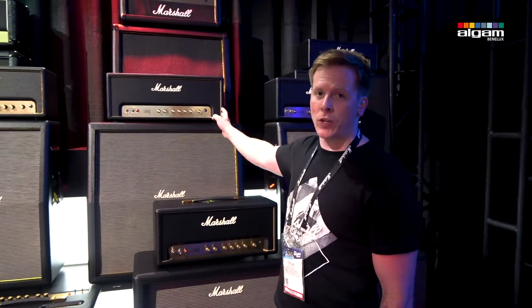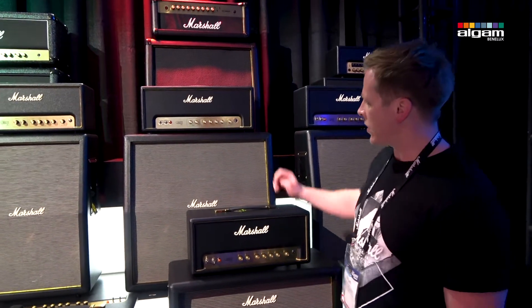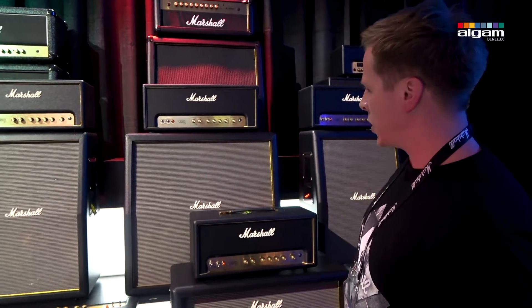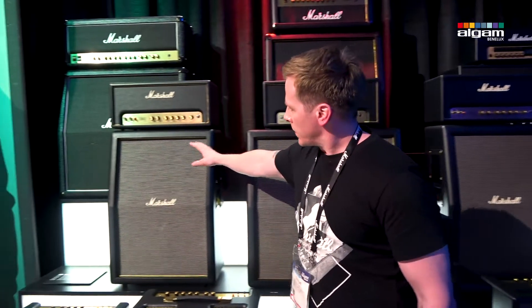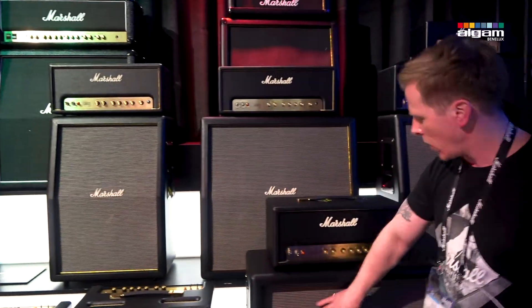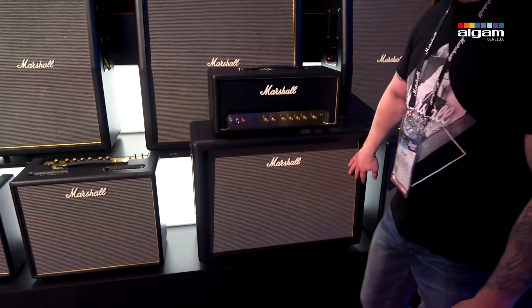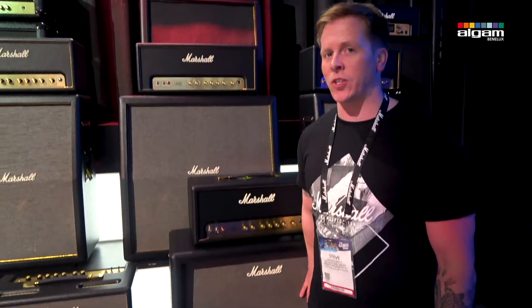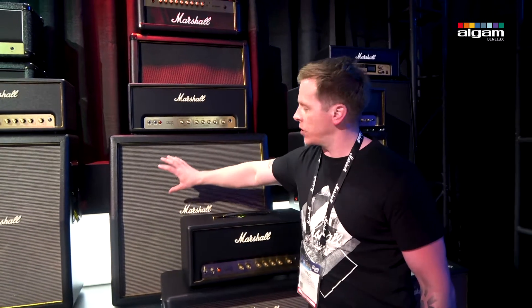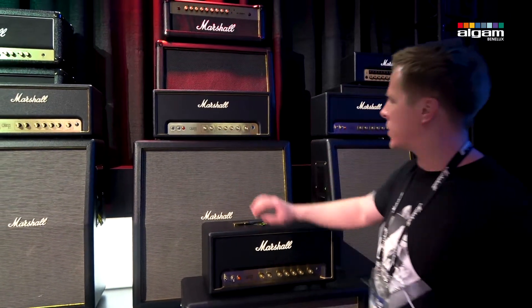We released the Origin series last year, and this year we've launched some matching cabinets to go with these. As you can see, there's an upright 2x12 and the horizontal 2x12. These have Celestion 70/80 speakers in there, and we also have a 4x12 which has got the 60-watt Celestion speakers in there.